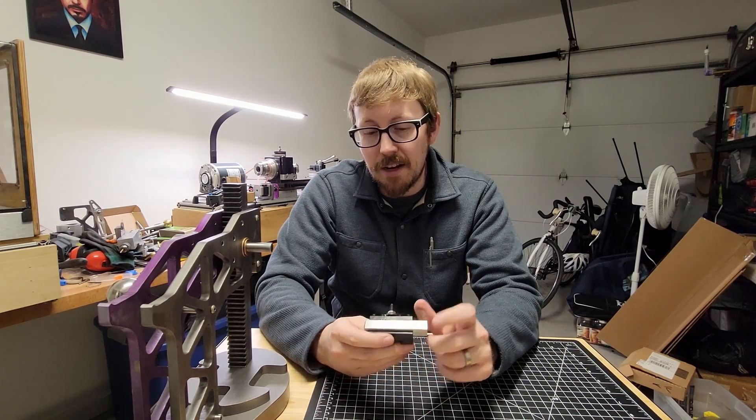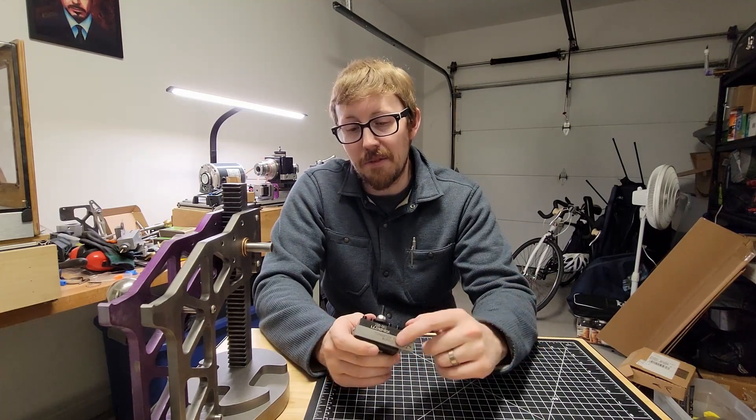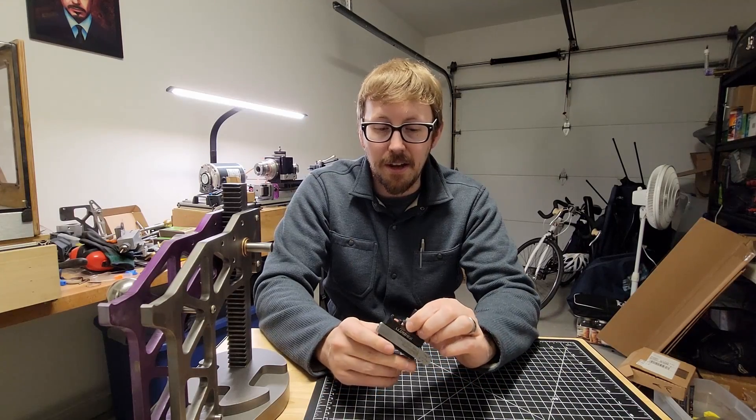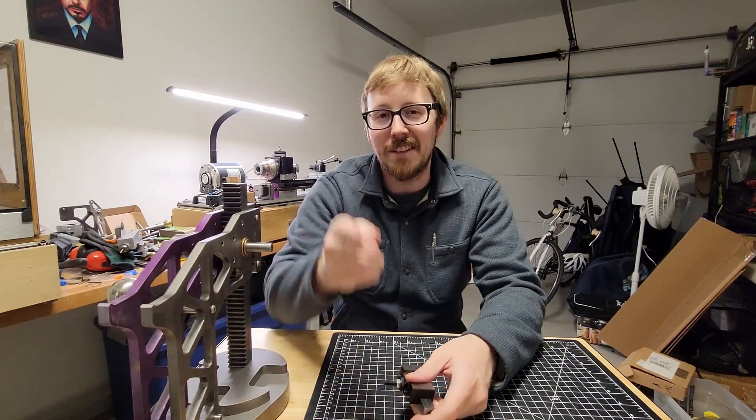If you guys want to make one of these exactly like this for yourself, I have posted the plans for this exact one on my website, which I'll link to below. Thanks for watching and we'll see you later.